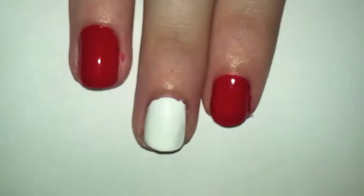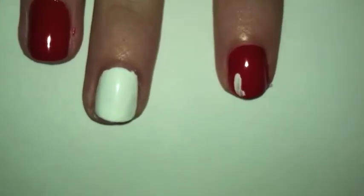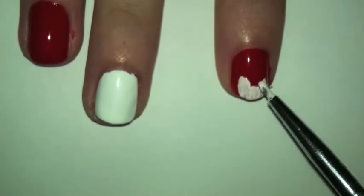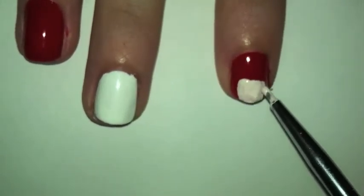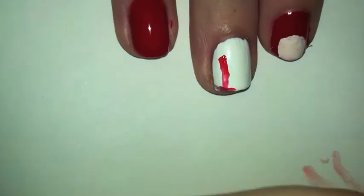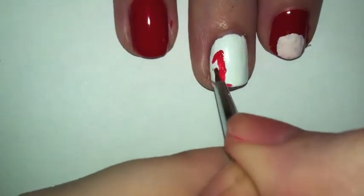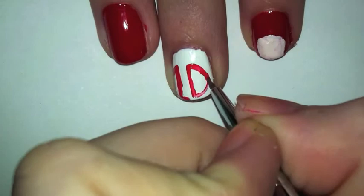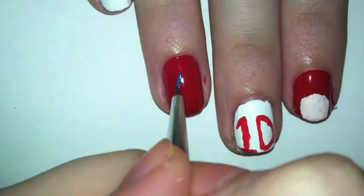To get started, you want to paint your fingers red, then white, then white again, then take an off-white and make a square on your pointer finger. On your middle finger you want to make a 1D symbol — I just did a regular D instead of the arrow inside the D just to keep it simple.